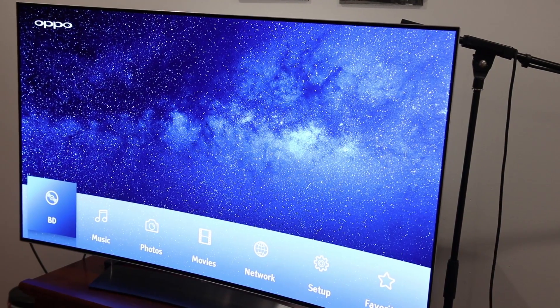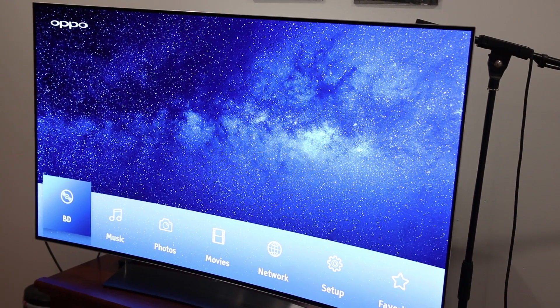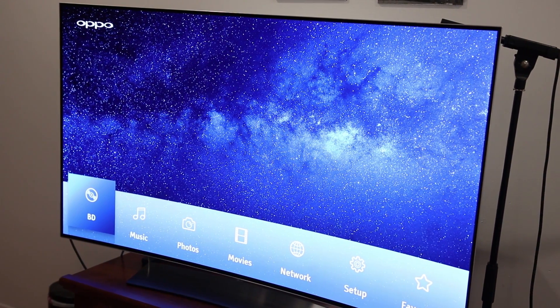The menu to navigate the player is very modern and very sleek. I was actually kind of surprised by this — I wasn't expecting such a sleek, nice interface. Overall, I really like this as a home hub for my entertainment console as a whole.